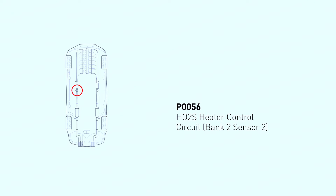The P0056 code stands for HO2S Heater Control Circuit Bank 2 Sensor 2, which means the powertrain control module (PCM) detects a possible issue with the heater control circuit of oxygen sensor 2 on bank 2. Some of the possible causes include a broken oxygen sensor, circuit issues, and a faulty PCM.